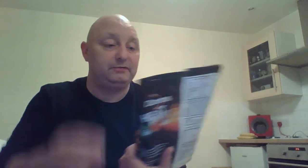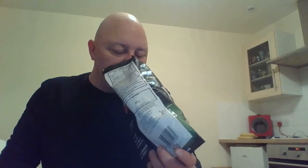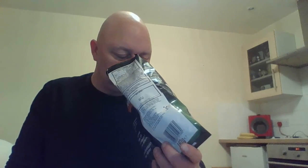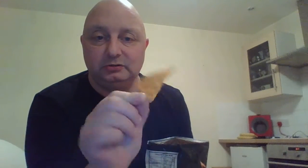So let's give them a go without further ado. Smell test — it's got a sweetness to it, a bit smoky. There we go guys, so there's the chips — they look like just normal Doritos.